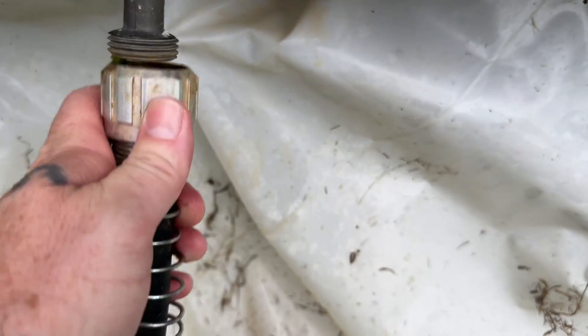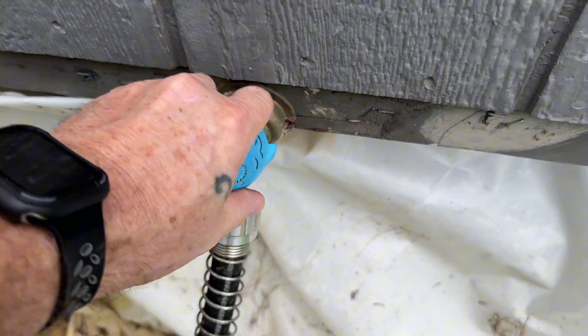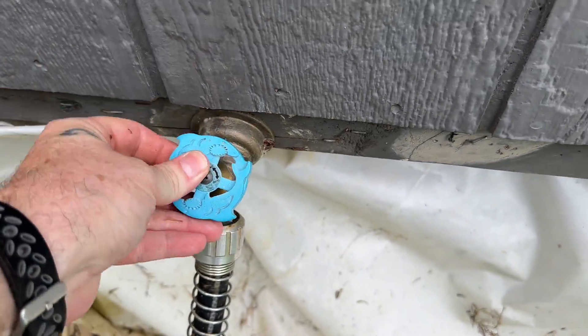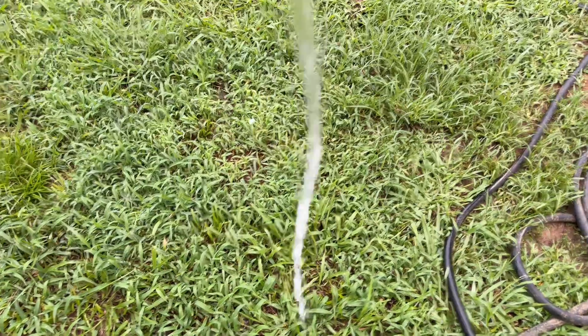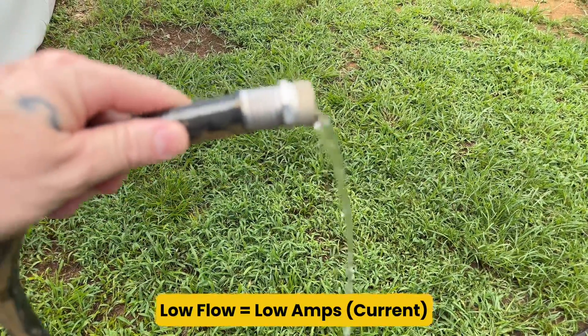Let's break this down visually for all my fellow folks who learn better when they can see what we're talking about. Here's my circuit today — this good old garden hose. Picture the hose itself like your electrical wiring. It's the path the electricity — or in this case, the water — flows through. Now I'm gonna turn on the water real low, turn the faucet on slightly, and see that little trickle? That's low flow. In electrical terms, that's low amperage — just a small amount of current flowing.